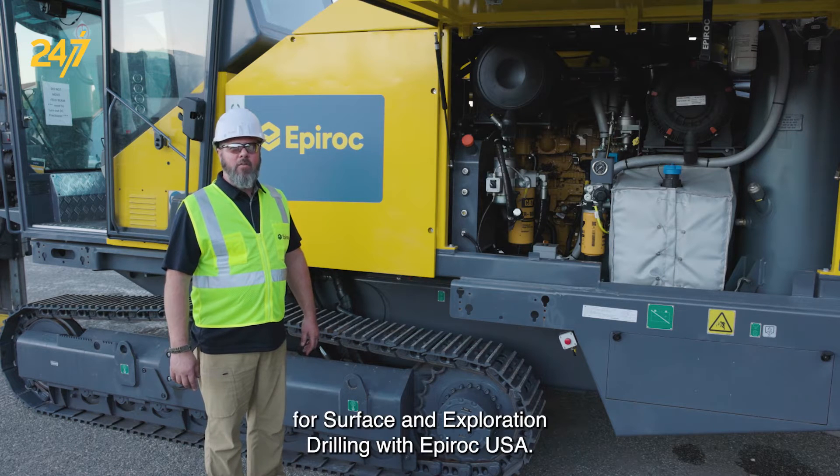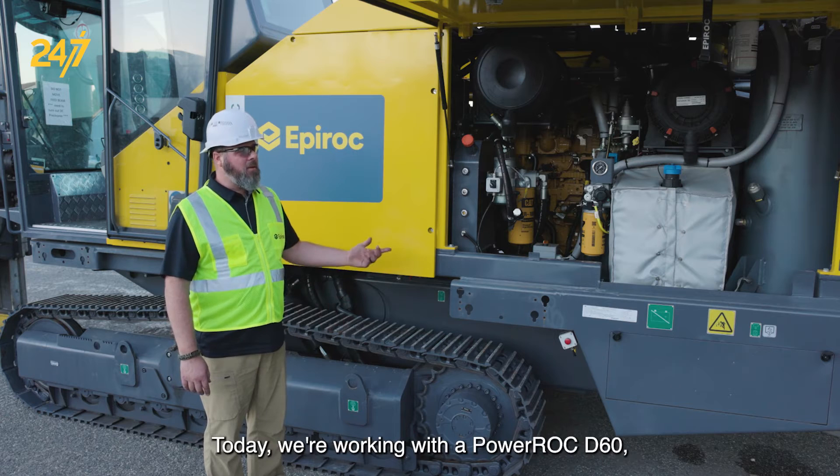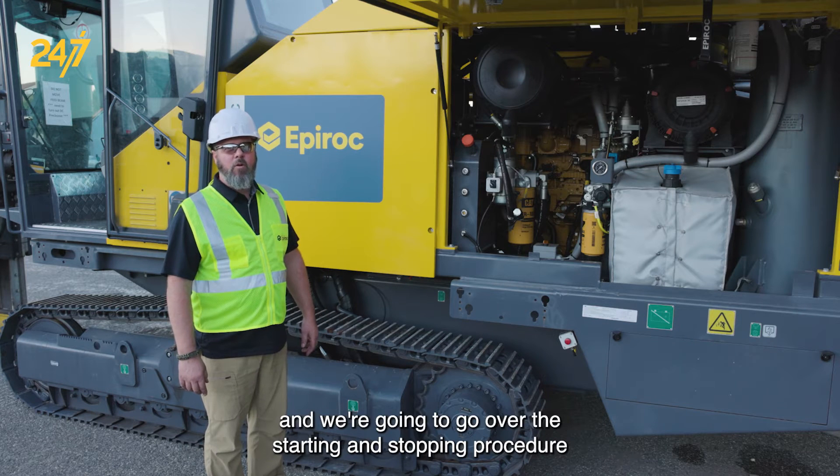I'm John Larson, technical trainer for surface and exploration drilling with Epiroc USA. Today we're working with a Power Rock D60 and we're going to go over the starting and stopping procedure of this machine.